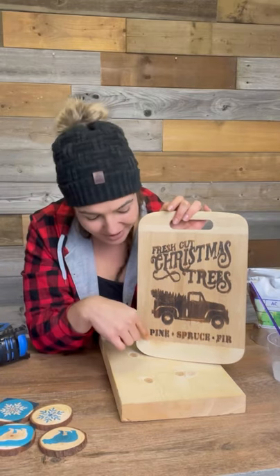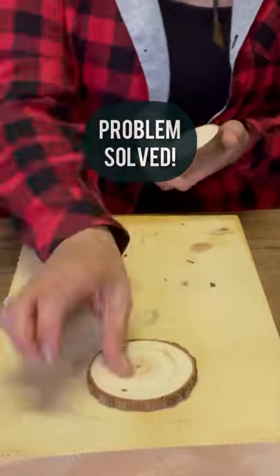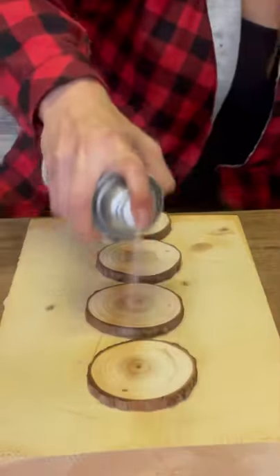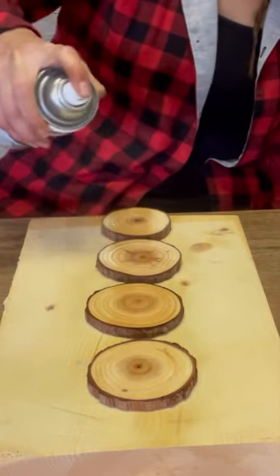Now I did still run into some bleed marks, so I'll have to try and figure out some new tips to avoid that. I was able to correct the problem by applying some clear gloss spray over the wood before I put the stencil and the ammonium application over top — this worked amazing.